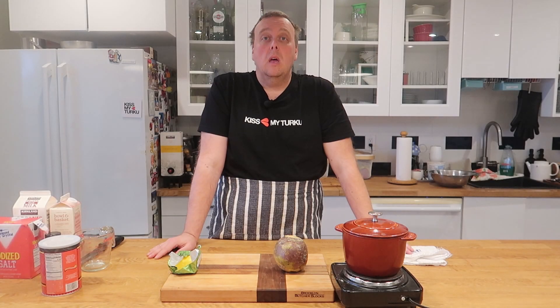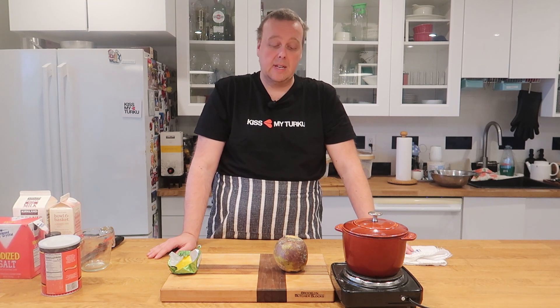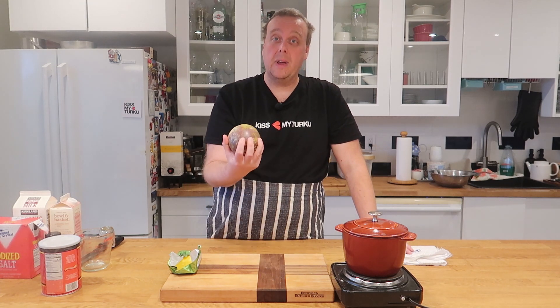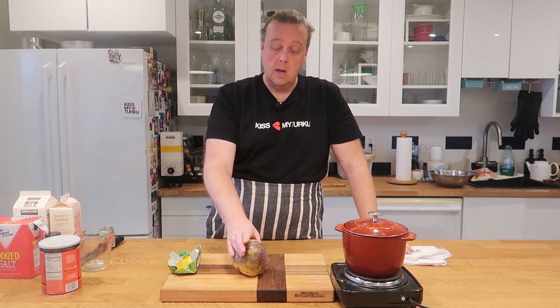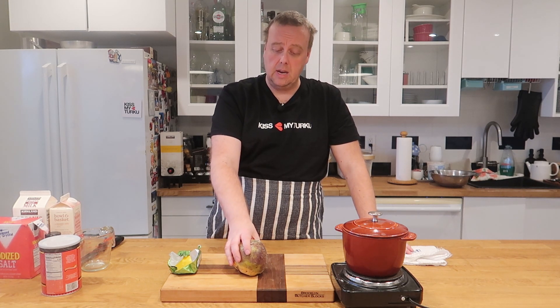Hi everyone! One of the main casseroles for the Finnish Christmas table is of course the rutabaga casserole. It's very easy to make and I'll show you how.